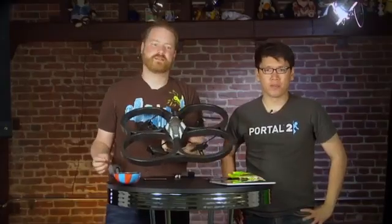Hey guys, it's Will from Tested, and I'm Norm from Tested. It is a very exciting day here because we have an expensive, stupid, awesome toy here. This is the Parrot AR Drone.